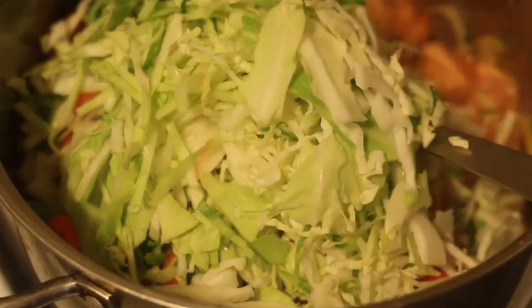As usual, I will list the ingredients I use and the measurements for them in the description box down below for you guys.